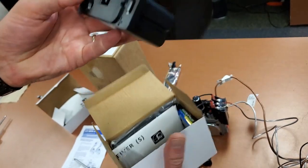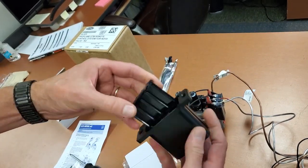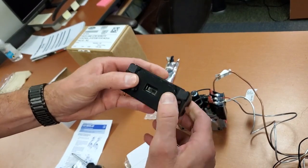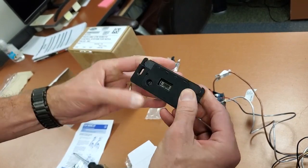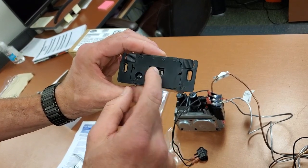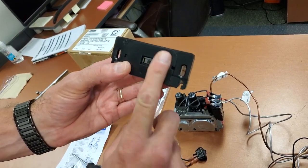In the receiver box, open it up — the receiver takes four double-A batteries. Slide the tabs on the side, slide it up, and the battery tray comes out. Put four double-A batteries in, close and latch it, and you should get a beep acknowledging that it sees the power. When you plug that flat plug into the back, you should be able to control your fireplace on and off.